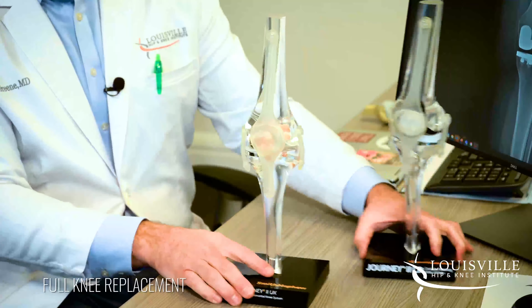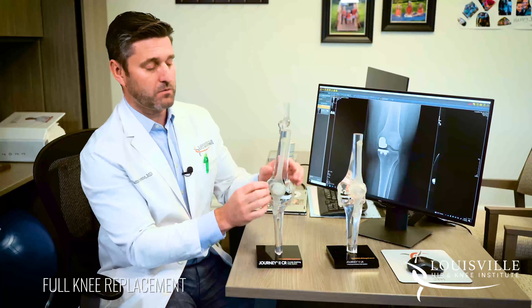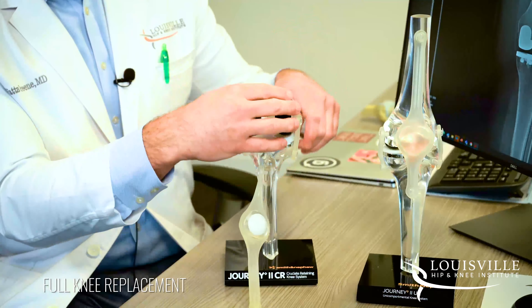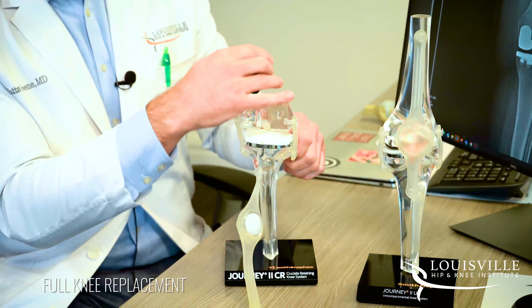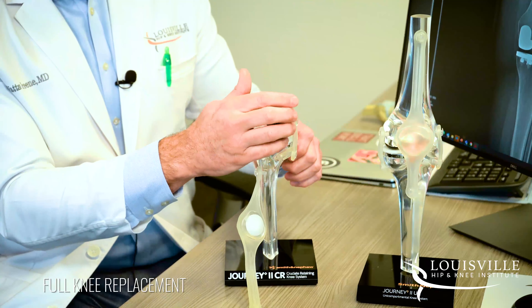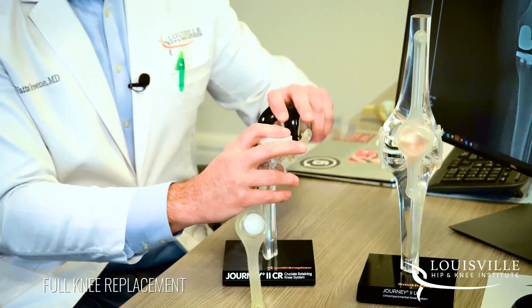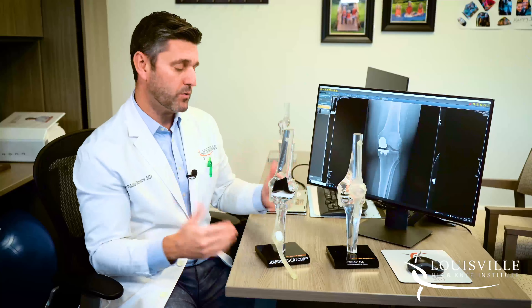For a full knee replacement, we go in and move the kneecap to the side — we don't cut the tendon; this is just for demonstration. We go in and remove all the areas worn out with arthritis, then cap the entire surface, both on the femur and the tibial side. That's what a full, or total, knee replacement is.